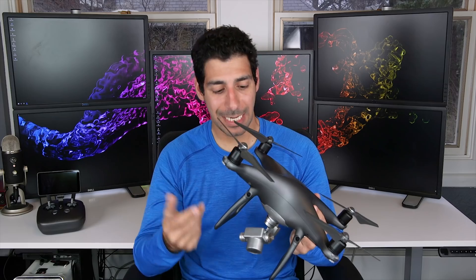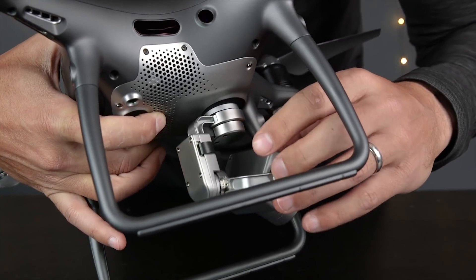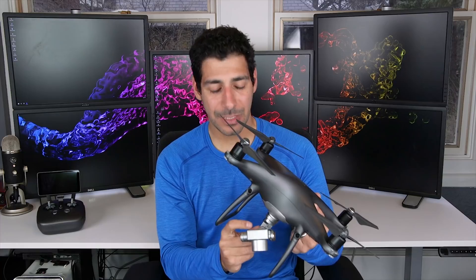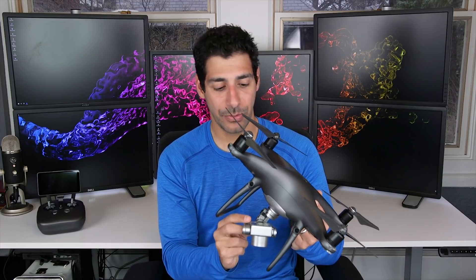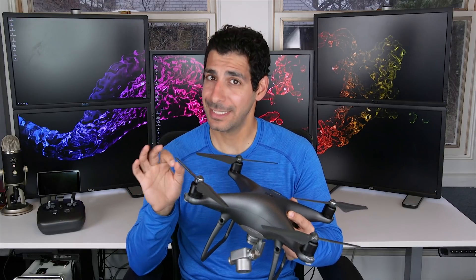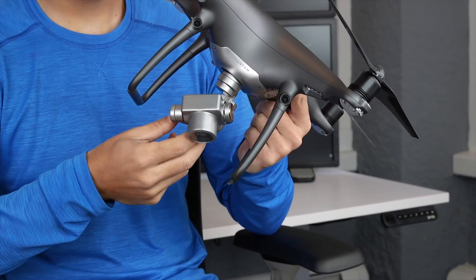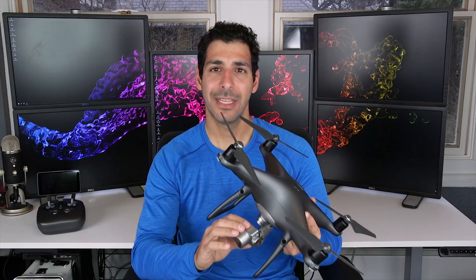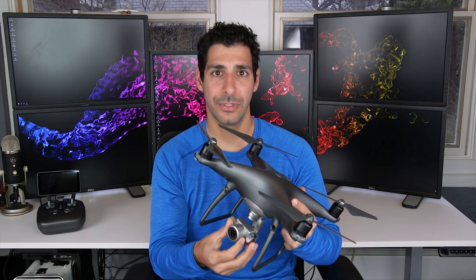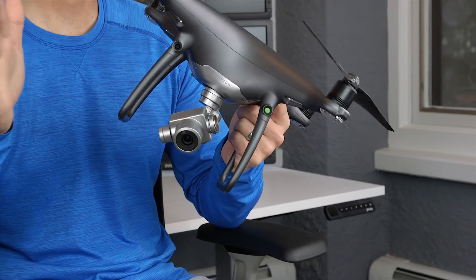One thing worth mentioning — though it's not a big deal — is that the cable leading from the camera to the body of the drone is exposed, making it a little vulnerable to damage if you flew into branches. I did read one review where someone said the camera was hitting this cable and causing the camera to malfunction or not stay level, but that has never been my experience. I've had no problems with that at all.